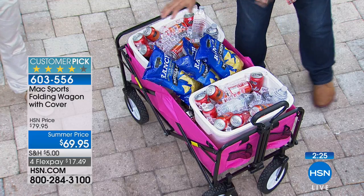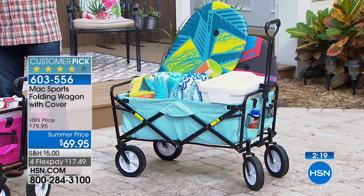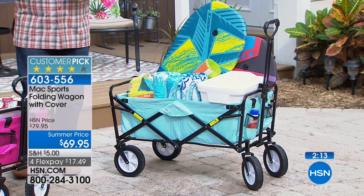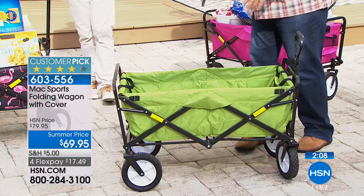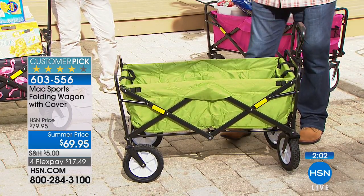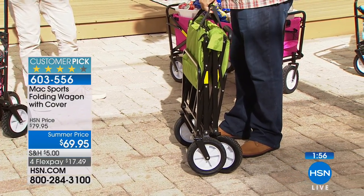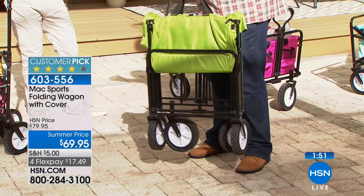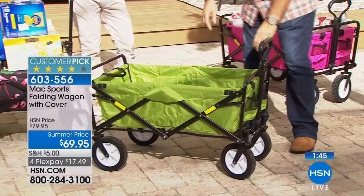I've used mine for all the examples we've seen — tailgating, picnics, going to the beach, gardening, moving cinder blocks and pavers around my property. The fabric — if it gets dirty, you just hose it down or take a brush and soap to it. This is a really high-gauge nylon. When you're done with it, you pull the handle and it folds up. I have no floor space in my garage — I hang mine on a hook and it's perfect, never in the way. You can keep it folded up in the car so it doesn't take up too much space.